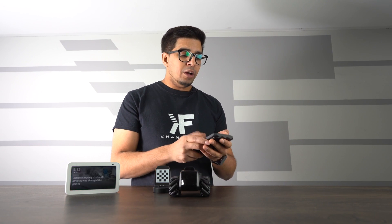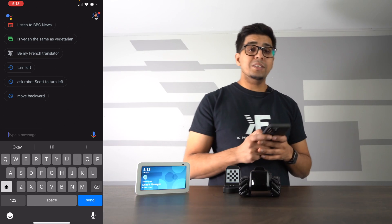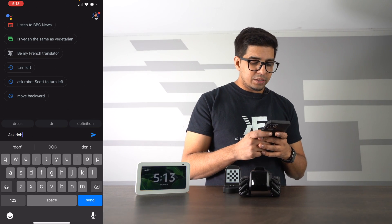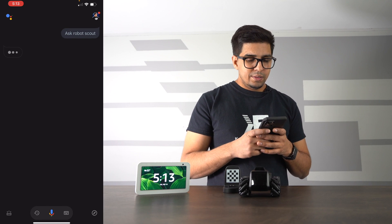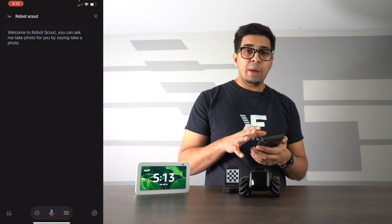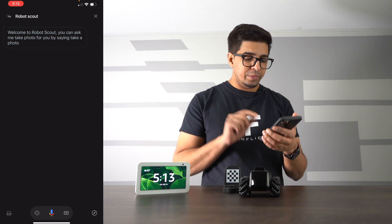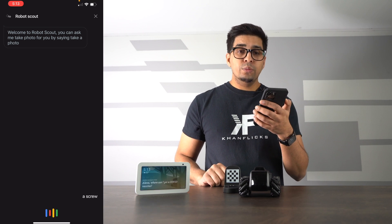You can have it do different patrols as well. Now with that said, let's go ahead and see how we can connect it to Google Home. From there we're going to type in 'Ask Robot Scout,' which will open up the specific app to control the Robot Scout. We can do this by simply typing it in or using the microphone. Ask Robot Scout to move forward.